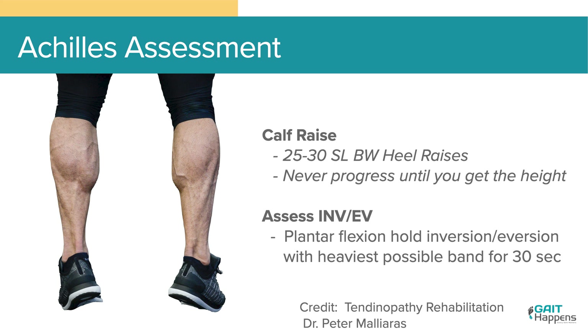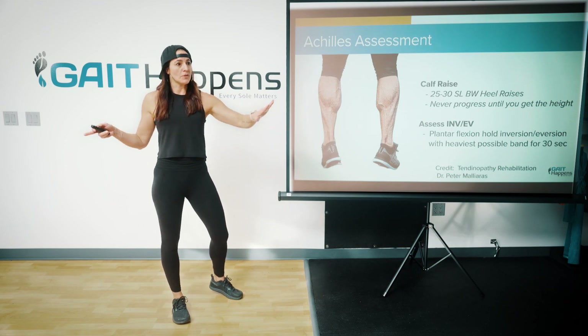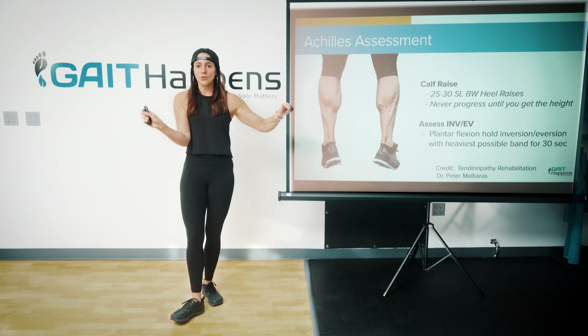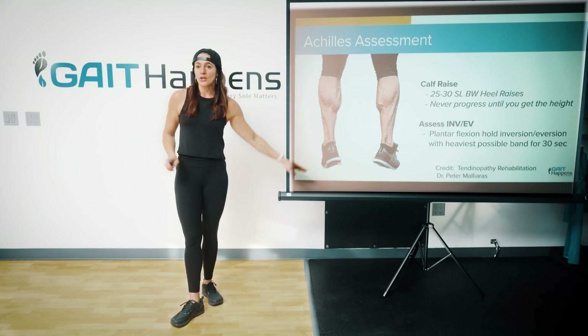I had her on a treadmill walking sideways up the treadmill on her left foot, really getting some eversion action — a cool drill that helped her. So it's important not to forget about assessing inversion and eversion. Keep it simple: can you do 25 single leg calf raises? Are they pretty? Can you hold a heavy band in inversion for 30 seconds? Can you hold a heavy band into eversion for 30 seconds? If not, figure out where you need to go.